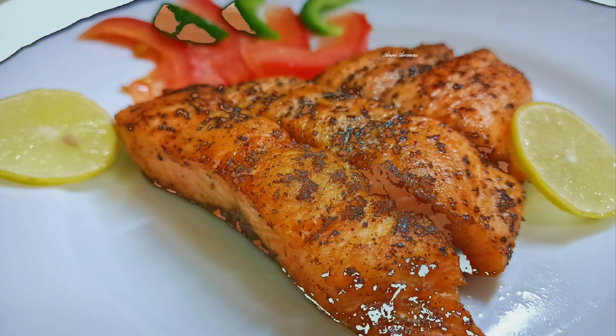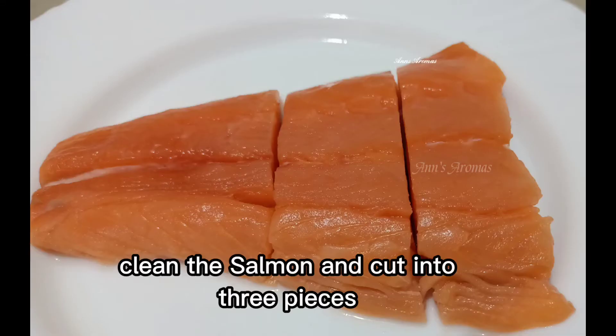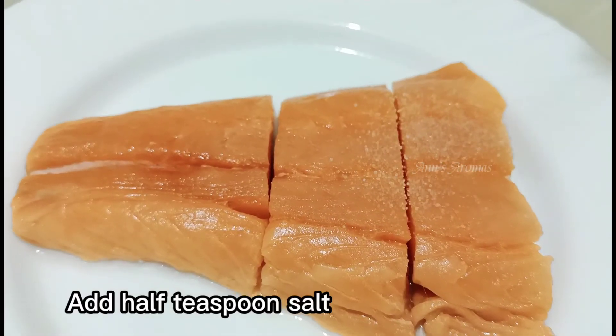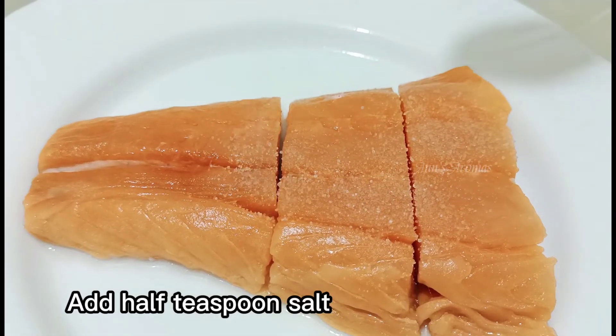Hi, we are going to cook a salmon. It is rich in omega-3 fatty acids and proteins, making it a healthy fish.